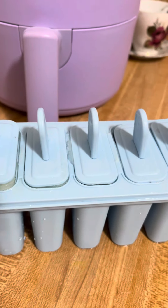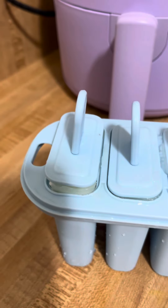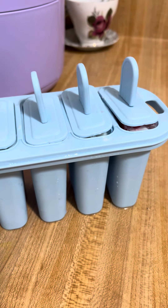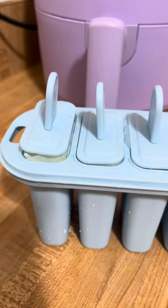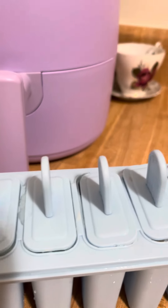Hey y'all, welcome back to Lisa Michelle Beyond the Scale! I got a new ice cream mold yesterday from Joann's, and I've been trying to get these out of the mold.